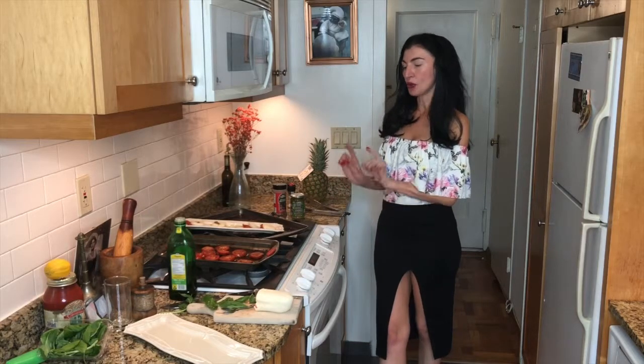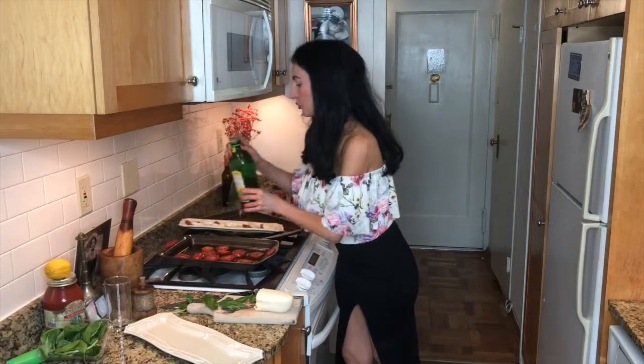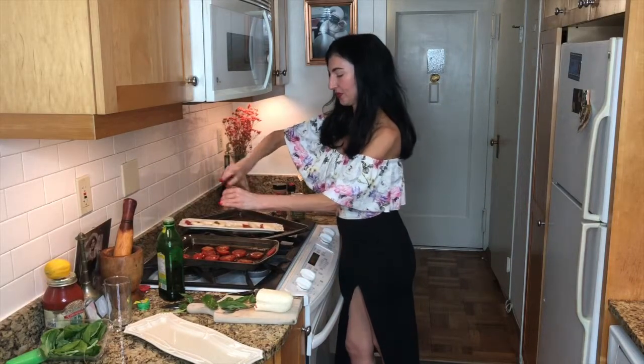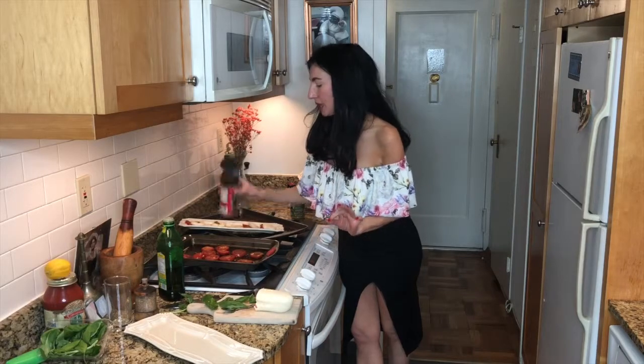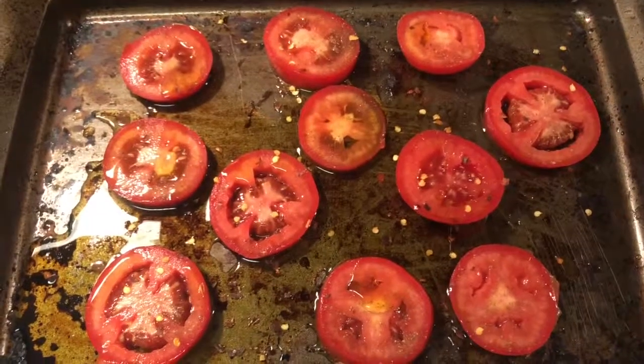We're going to cut our plum tomatoes. I chose plum tomatoes because they seem to be a little fleshier and more flavorful, but you can also use cherry tomatoes, beefsteak, or of course San Marzano. We cut them into half-inch strips, put the oven on to 350 degrees, and drizzle them with extra virgin olive oil and some oregano. We also have some wonderful pepperoncino for a little kick of spice, which will boost your metabolism as well, and then finally sea salt — all on gorgeous fresh tomatoes.